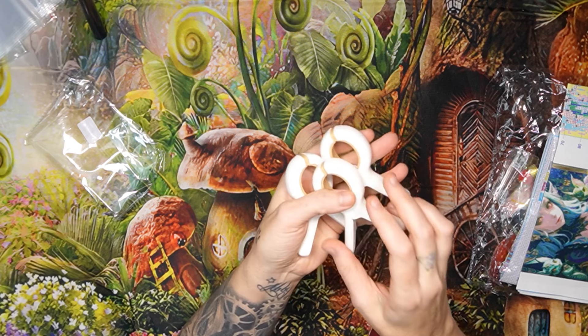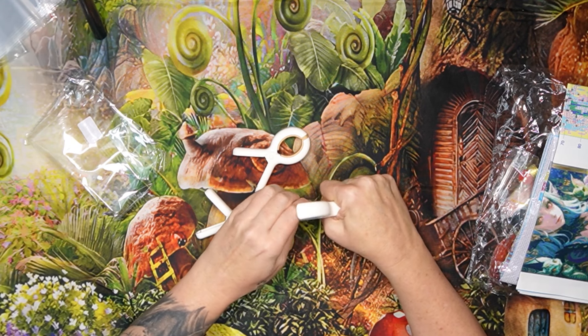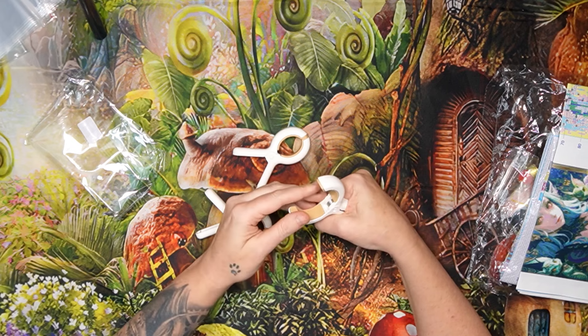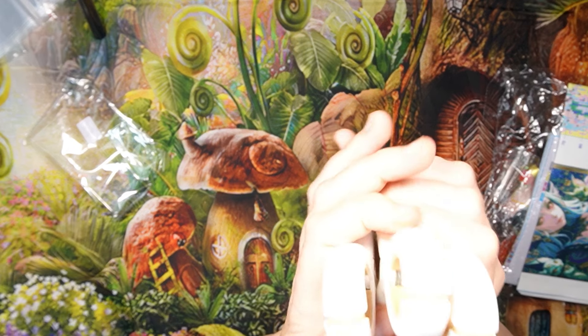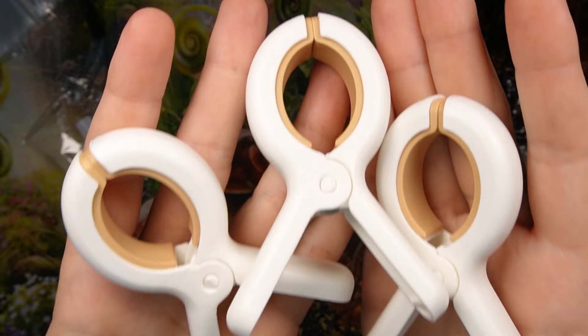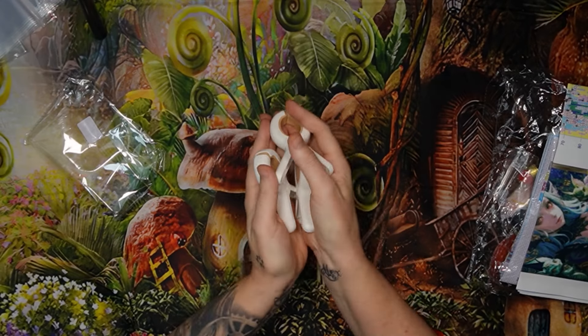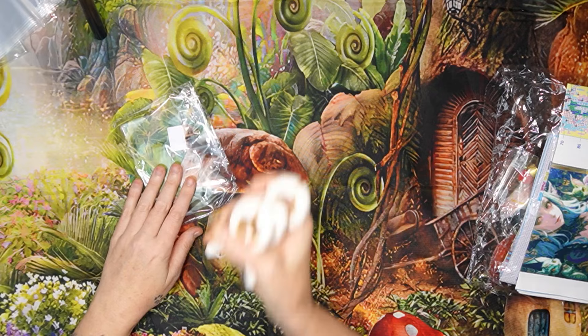I'll leave the link in the description box. I have seen that the inner part can come out, but I haven't had that problem with mine. These are the most amazing things you can ever buy yourself — get yourself some of them. I'll show you what I do with them in a second after I unbox this lovely thing.